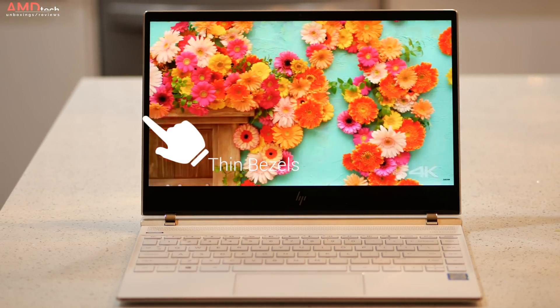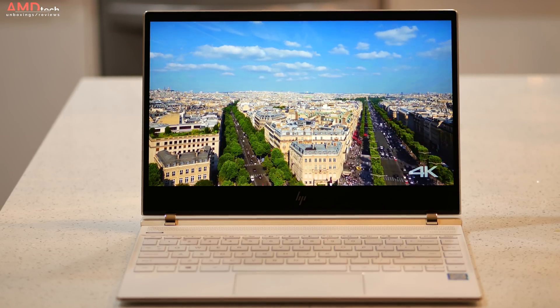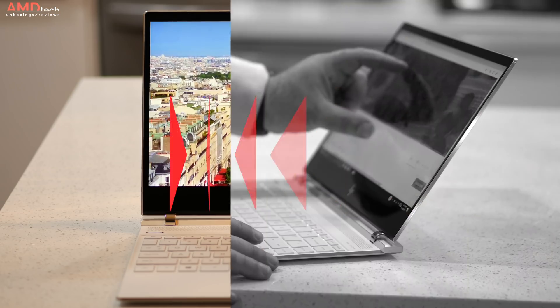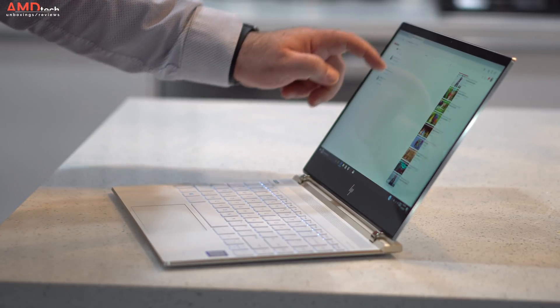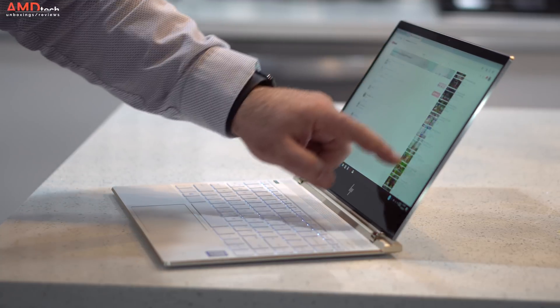There's no denying this 4K display is simply stunning. I love the fact that they retained those very thin bezels — the trend we've been seeing in late 2017 going into 2018. And I like the fact that it now has a touchscreen; it worked really well for scrolling, pinch to zoom, and all the things you'd want to do with a touchscreen, something that was missing from last year's model.